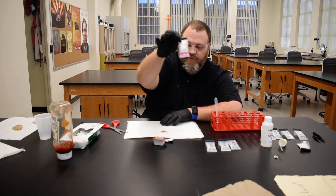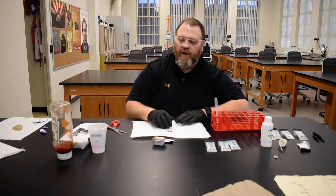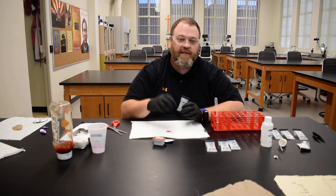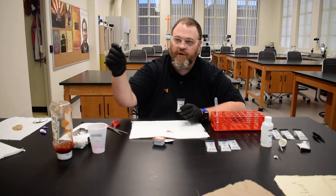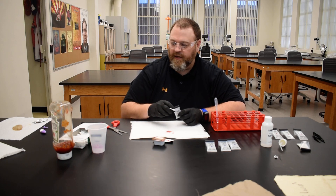When you're done with one test, you can simply throw the used kit in the trash. Then grab a different test kit and repeat that same process with the barbecue sauce stain, ketchup stain, and salsa stain. For the raw hamburger, just take a Q-tip, rub it against some raw hamburger meat, and test that the same way.